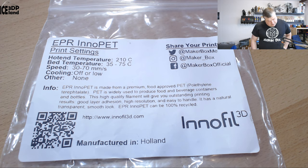PET is widely used in food and beverage containers and bottles — the same material used in Coca-Cola and soda bottles. This high-quality filament will give you outstanding printing results, good layer adhesion, high resolution, and is easy to handle. It has a natural, transparent, smooth look. ERP InnoPet can be 100% recycled. More information at InnoFill3D.com.